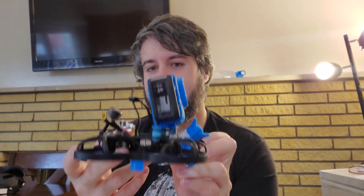What up? It's Krunk. So some of you are wondering, can the Beta 95X V2 carry a GoPro Hero 9? I have never tried it before. This is gonna be the very first time ever flying the GoPro Hero 9 on a Beta 95X. What I've done is I have removed the battery, and we're gonna see if it's gonna be able to carry it. Let's find out.